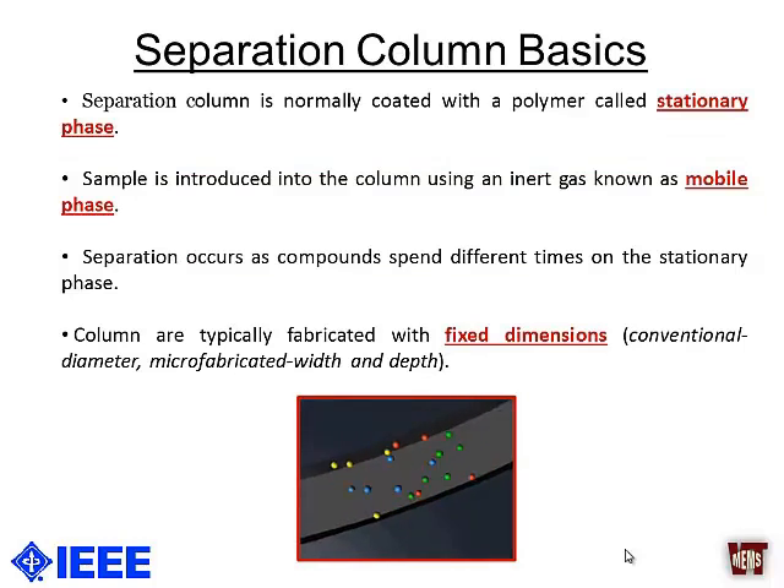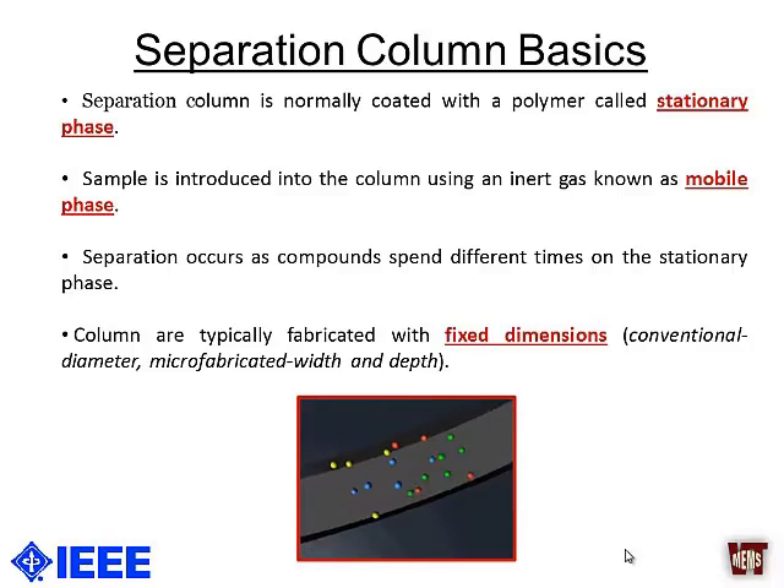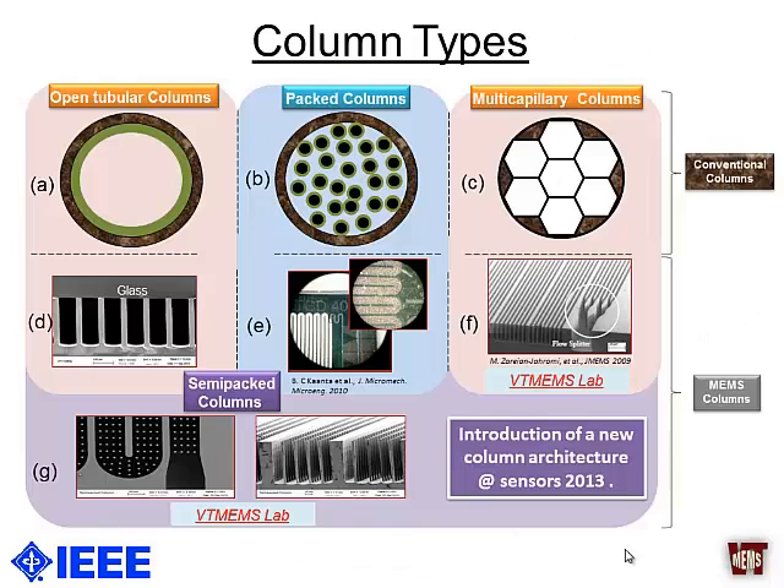Moving back to the separation columns: they are normally coated with a stationary phase, and the unknown mixture is fed into the column using an inert carrier gas known as the mobile phase. As you can see from this animation, the separation is based on how different molecules of each compound interact with the stationary phase, and along the length of the column these compounds get separated.